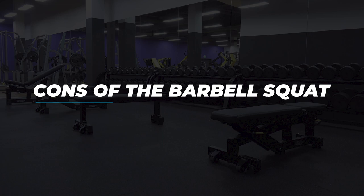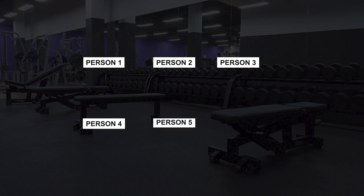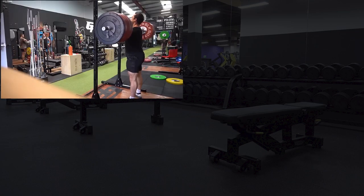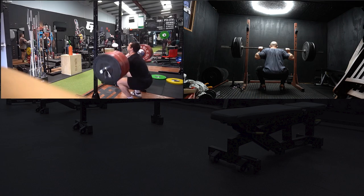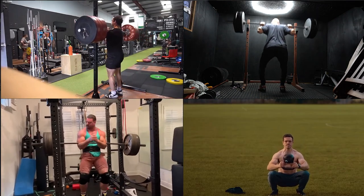So why might you not want to use the squat? If you ask 99% of people what is the best exercise you should be doing to get lower body strength, the answer is going to be the squat. But what does that look like? Is that a front squat, a back squat, a zercher squat, or even a goblet squat? Well the answer is completely dependent on the individual, and that's where the squat starts to become a bit more complex.